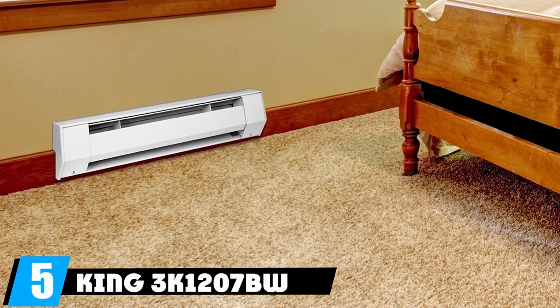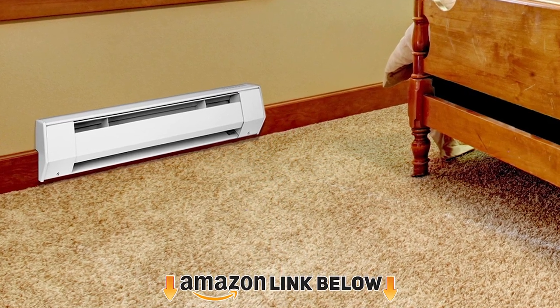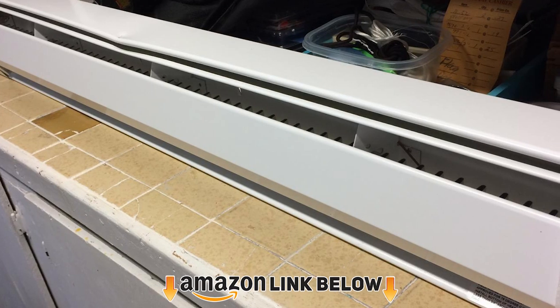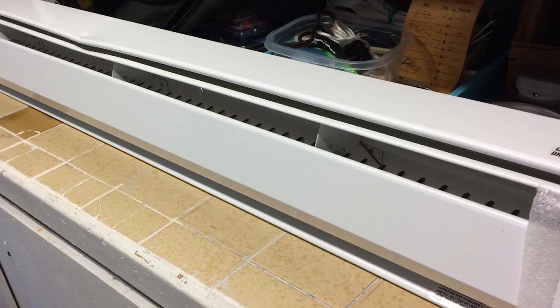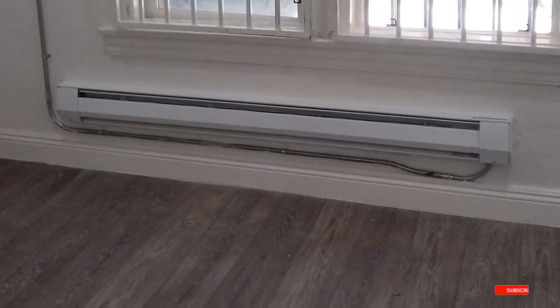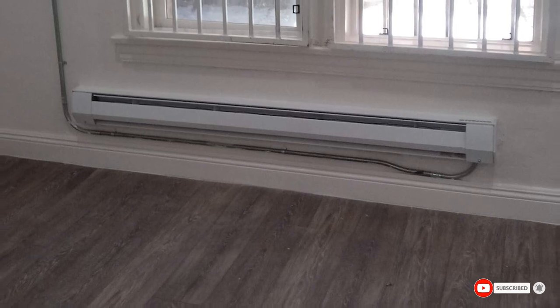The number five position is held by the King 3C 1207W K-Series baseboard heater. Designed for zone heating in smaller rooms, it delivers 750 watts of heat in a compact 36-inch-long unit. The housing is made of dent-resistant material, paired with a crush-resistant heating element built to last. King designed this for easy installation with a universal wiring harness for hardwired connection on either side of the heater.